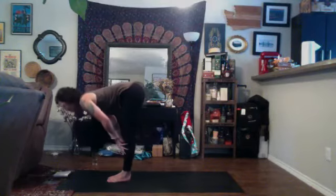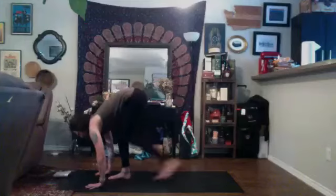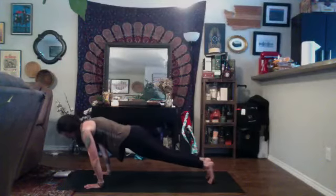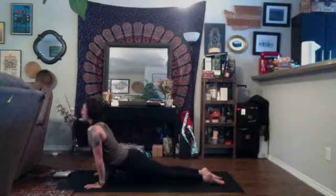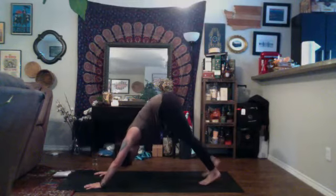Inhale, halfway lift. Exhale, plant the hands, step the feet back to high plank. This time shift to your fingertips, shift to the tips of your toes, and then only lower down halfway — Chaturanga Dandasana. Come to the tops of your feet, straighten through the arms, shine through the chest. Inhale, upward facing dog, allowing your thighs to be up off the earth, core engaged.